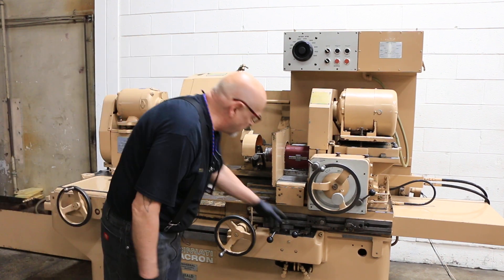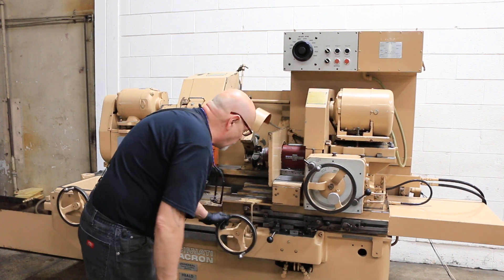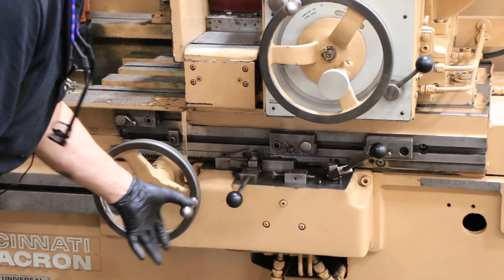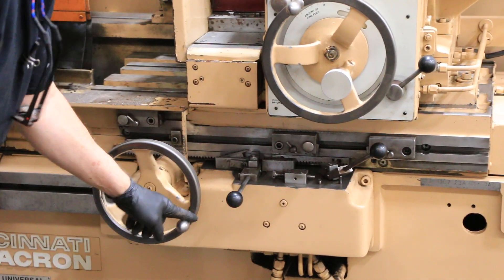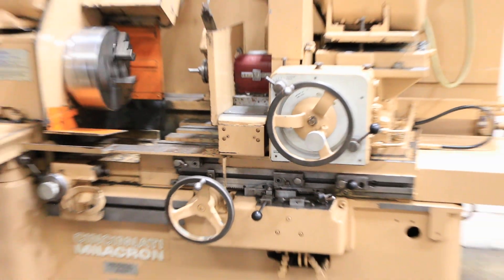One of the things about the Healds is that they are a floating weight. This thing has got to weigh several thousand pounds right here, and I can move it with my thumb and my forefinger. That's just the way they are when they're set up right and they're working right.